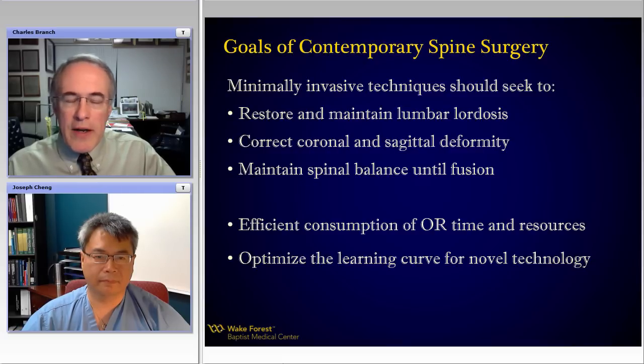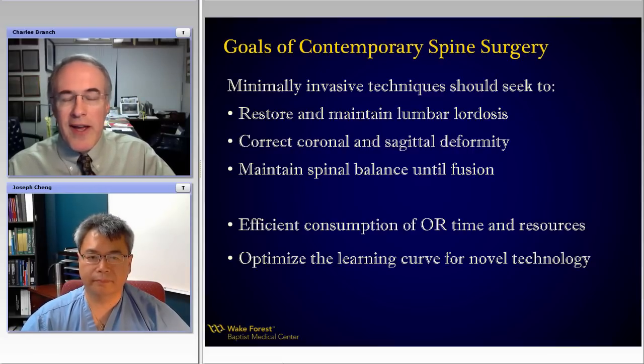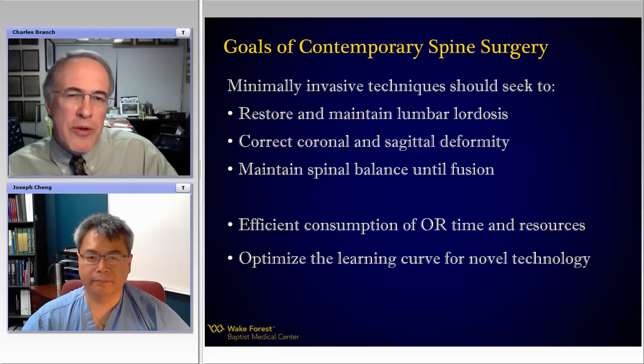I think that concept is valid, although we'll talk a little bit about when and how we should use it. But I've got to add that these MIS techniques should not just accomplish those goals — they really should restore and maintain lumbar lordosis, or correct a coronal and sagittal deformity and maintain spinal balance until fusion, in addition to these efficiencies and learning curve opportunities. Does this resonate with you, Joe?